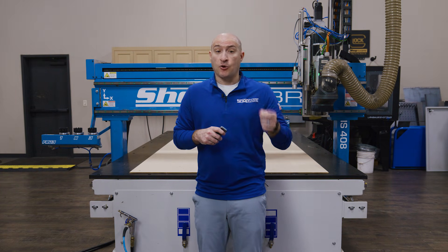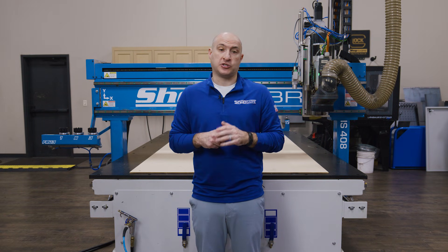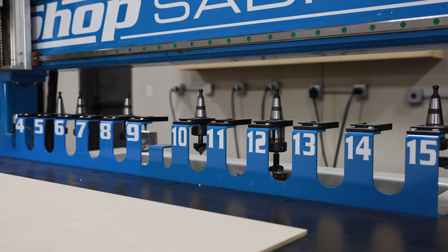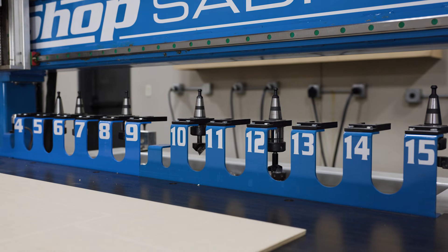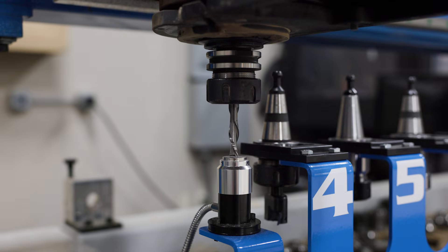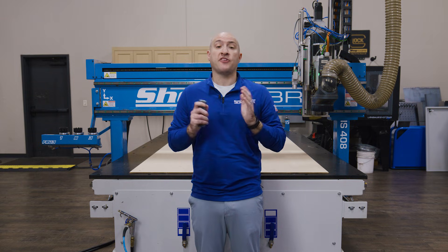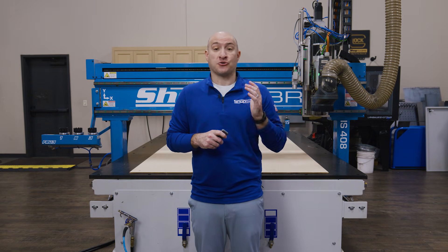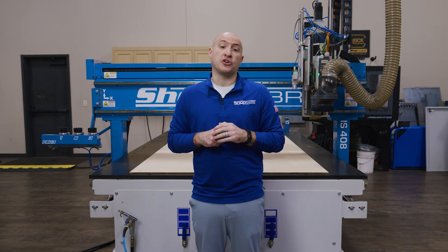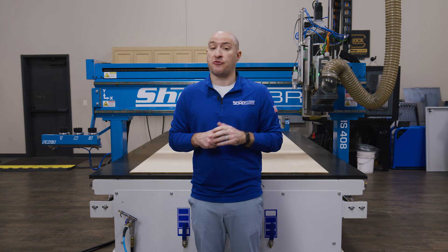Once you're done, if you're not going to cut your parts right away, it's worth covering your spoil board to ensure it does not absorb moisture through humidity. And finally, an important step in making sure your tools are calibrated is setting up your Z values the same way. This process should be done manually versus using an electronic switch to avoid any variables in the switch. Electronic switches are great for many projects, but high-accuracy projects like this one require a more manual process to ensure accuracy and performance.